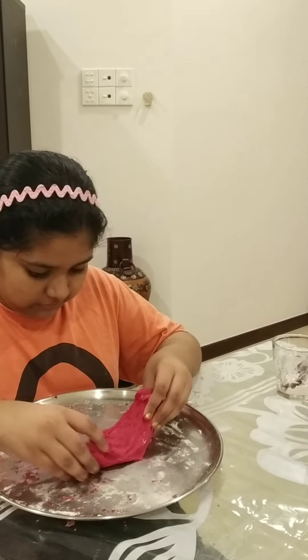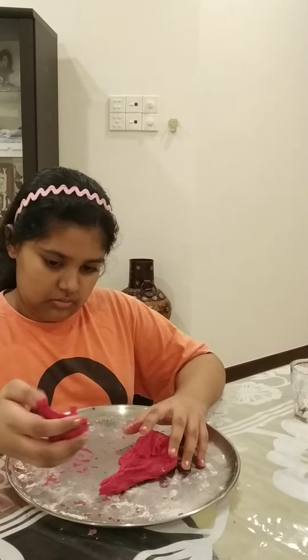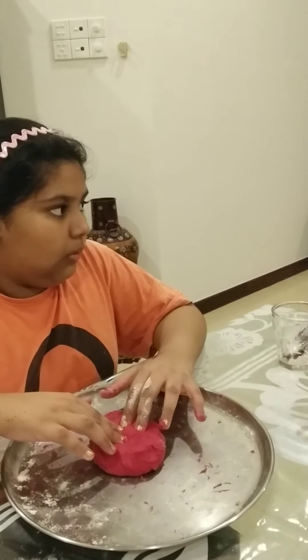Wow, our dough is ready! If your dough is turning sticky, you can apply some oil on your hands and then knead it. This is really soft. Let's make something — how about a circle?